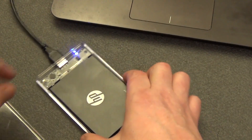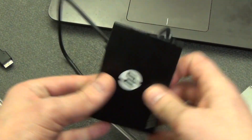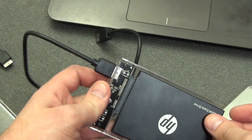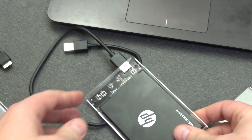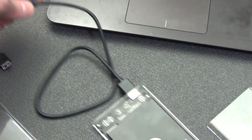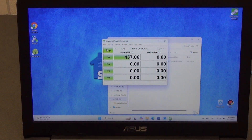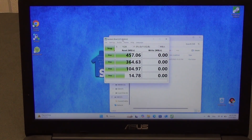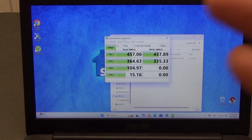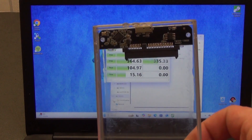I waited for the end and let's do the test again. I pull the SSD drive out of the no-name controller and move it to the Orico controller, and we will repeat the test so that you can see for yourself that a quality manufacturer makes quality things and a lot can depend on this, including speed. We connect the USB to the 3.0 port on the original cord. As you can see, it is 100 megabytes per second faster than the no-name controller.